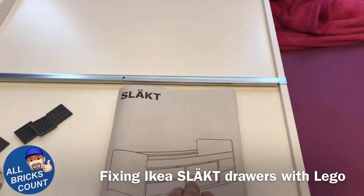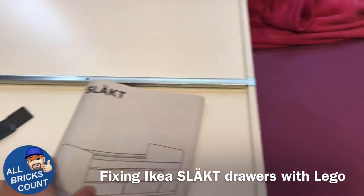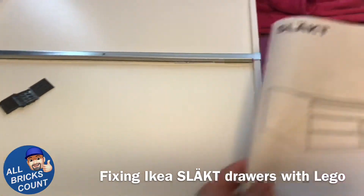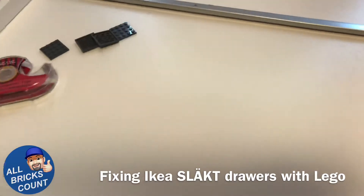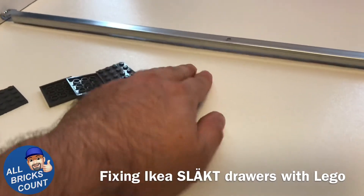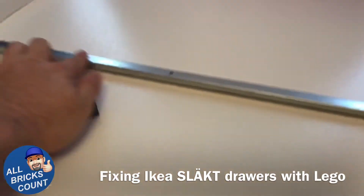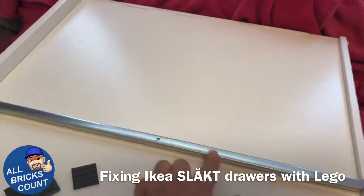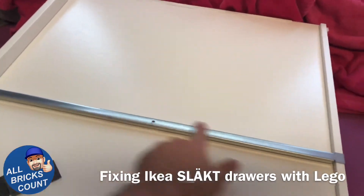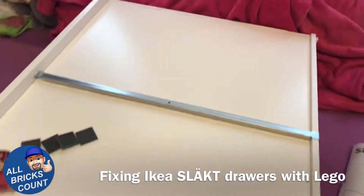This is a Slakt model. And anyone who's built any Ikea drawers over the years, especially if you've got older sets, you're probably pretty familiar with how the bottoms will sag on you. Ikea, I guess at some point in the last 20 years — I've still got all my older builds — they've added reinforcement bars, especially for longer drawers.